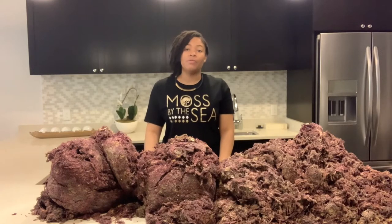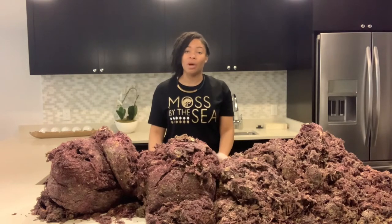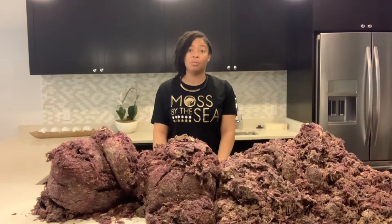Good day, everyone. This is Moss by the Sea bringing you a video featuring our flat purple sea moss. In our last video, which I will link in the description box below, we featured our flat and round purple sea moss, the 40 legs purple sea moss, and the bamboo purple sea moss.